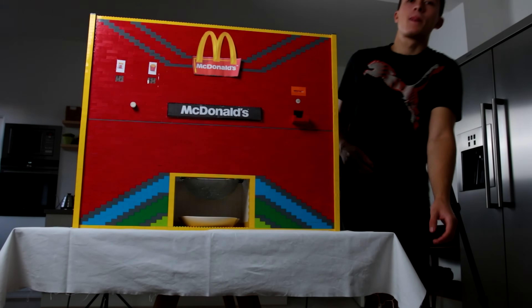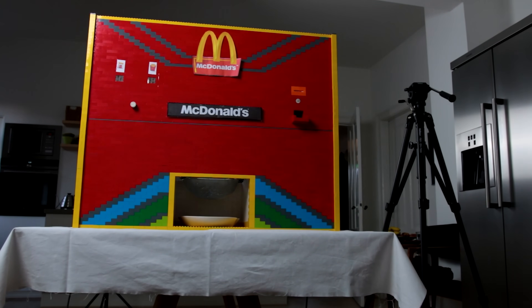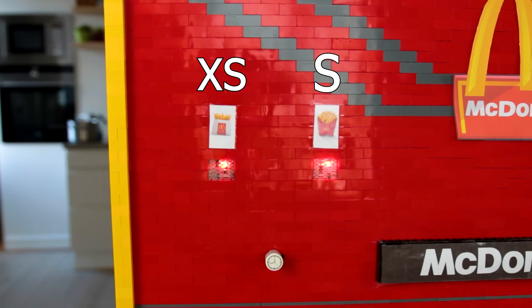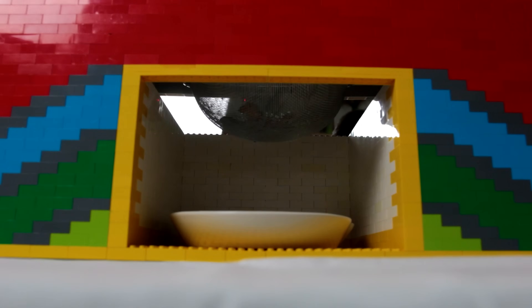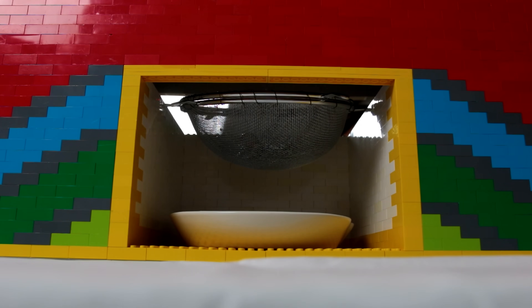So basically, from the customer's perspective, you put in either 2 or 4 euros depending on your desired portion size, wait about 5 minutes, and then enjoy your freshly fried french fries.